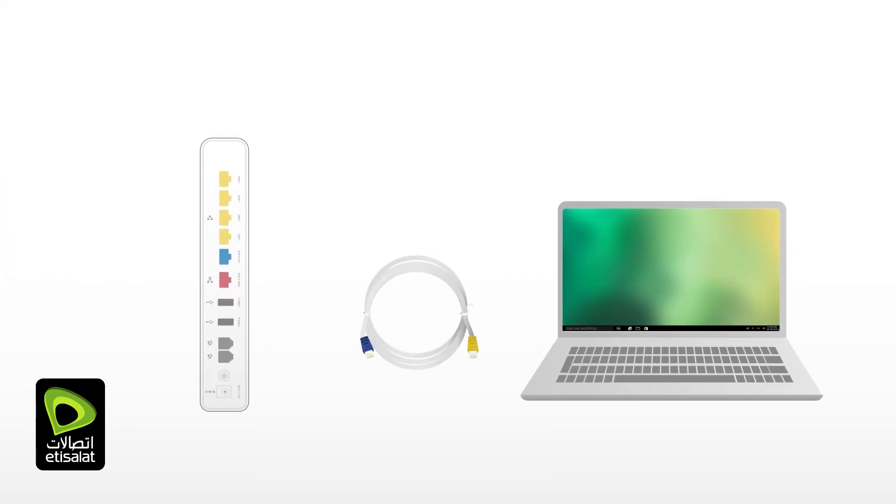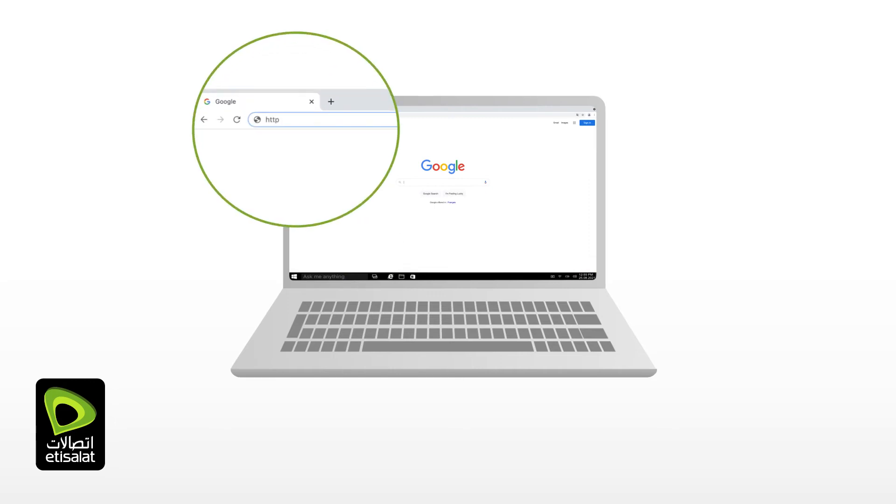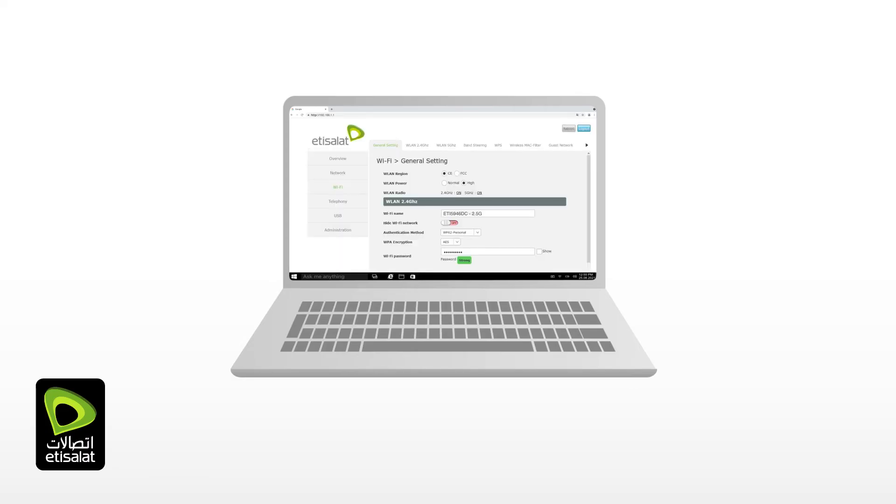You can also configure your Wi-Fi and home gateway using your computer. Connect your computer to the eLifeConnect gateway using the supplied ethernet cable or Wi-Fi. Then enter http://192.168.1.1 in the address bar of a web browser such as Chrome or Edge. Your login and password are available on the device label or on the Wi-Fi card supplied in the gift box.